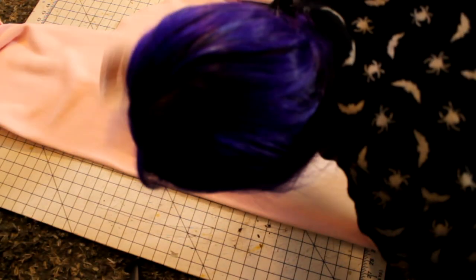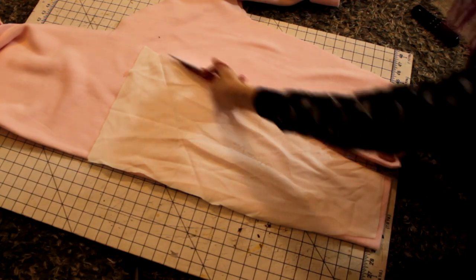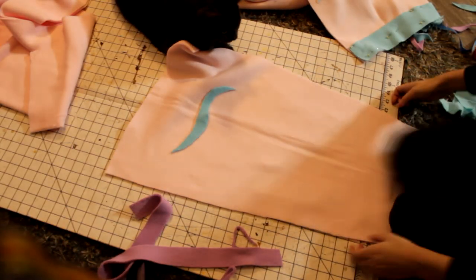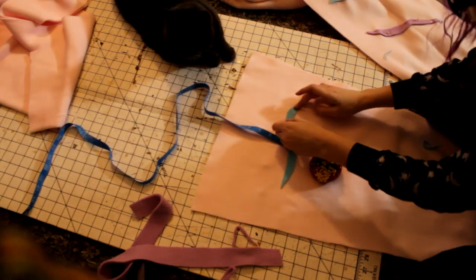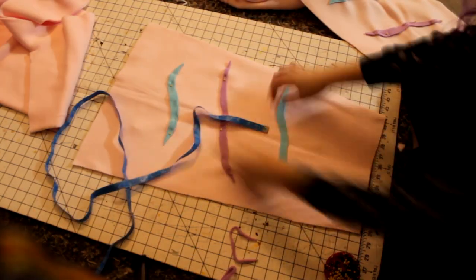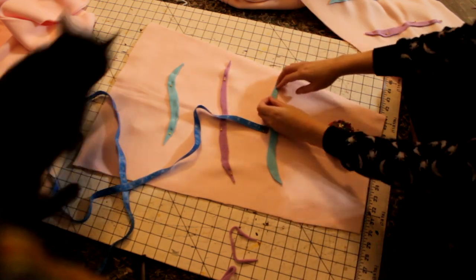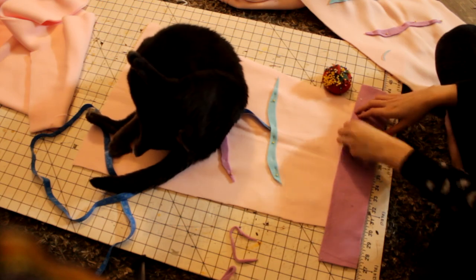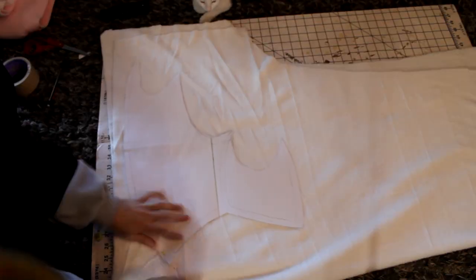These are the sleeves — I took my sleeve pattern, put it on my fabric, and cut out two of them. Then these are the little sleeve stripy detail things. I basically just measured how long I wanted them to be, put that measurement on some fleece, and cut out a random pattern.